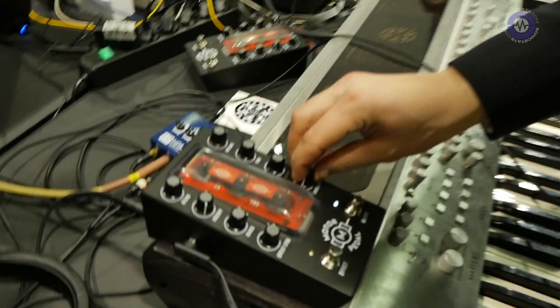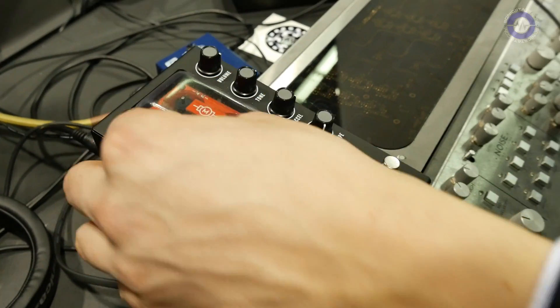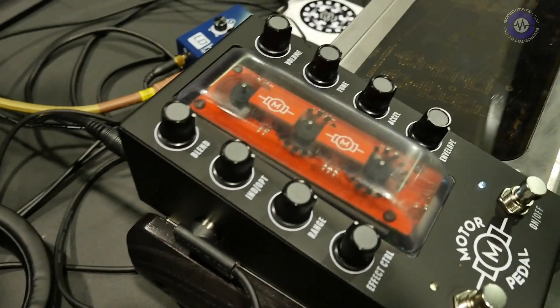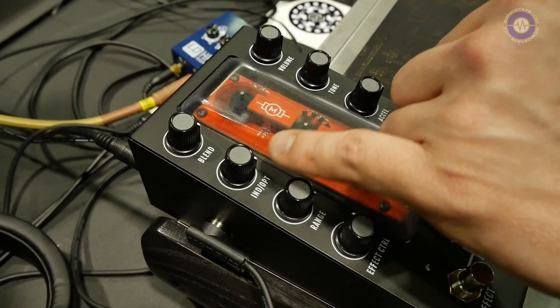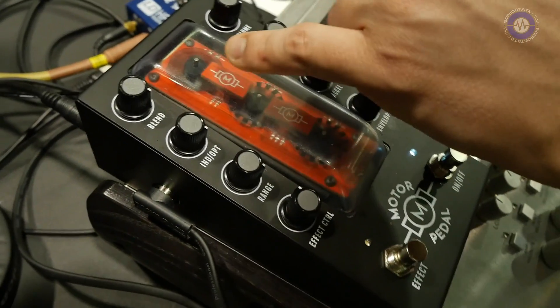Bear in mind this is a very rough demo and an unfinished product, but we can get the basic idea. I'm going to start with the optical signal — this is a low C — and as you can see there's a motor engaged right now. The motor is set up to play back the optical signal generated from the wheel.